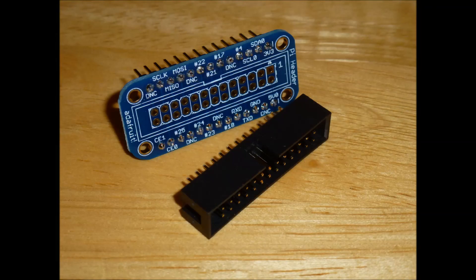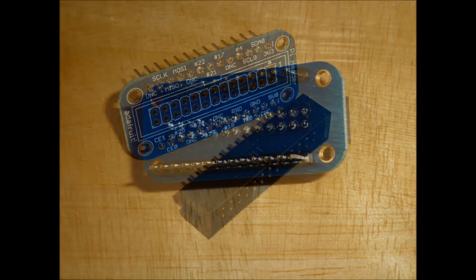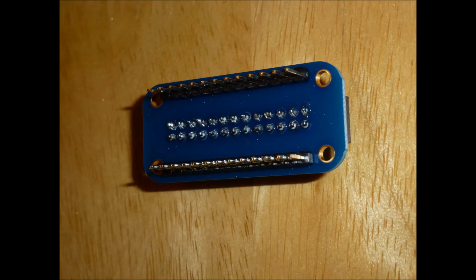Once it's nice and straight, solder all the other pins in so that everything's connected. Then connect up the 26-pin socket and solder all those pins in as well.